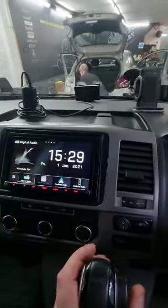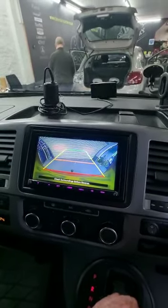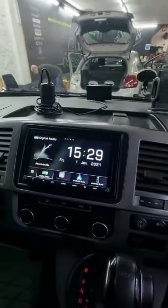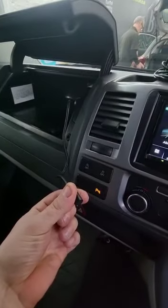We've also integrated the reverse camera, so the driver can see where he's going. This unit also has USB-C and USB connections.